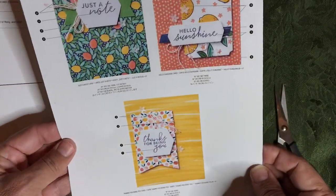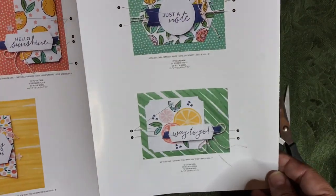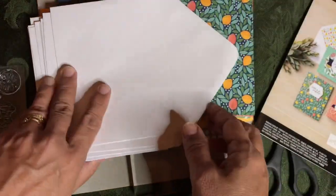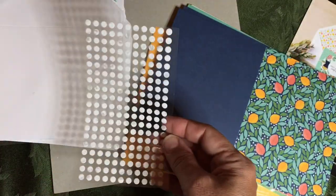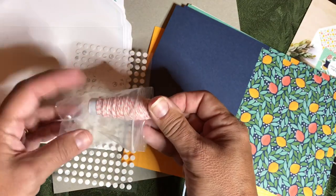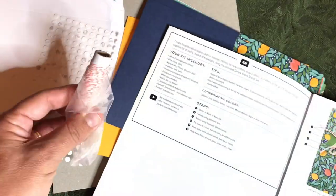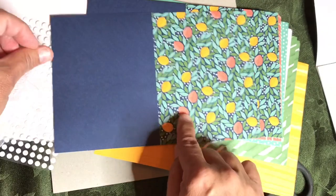I like to always show how to make the cards using the instructions, and then extend the kit by making other things. We have some twine — it looks like Calypso Coral twine because Calypso Coral is one of the colors. There's Mango Melody and Calypso Coral. I'll be making one of each from the instructions and then do some extra things using the cards, envelopes, and liners.